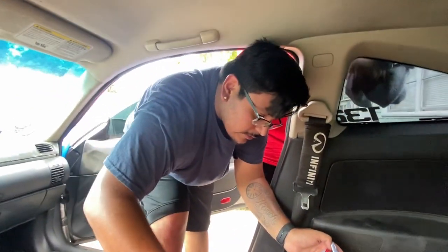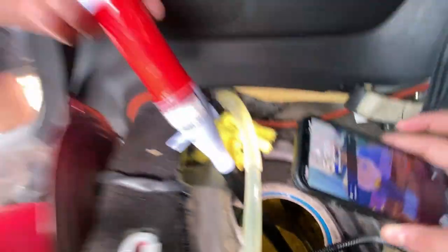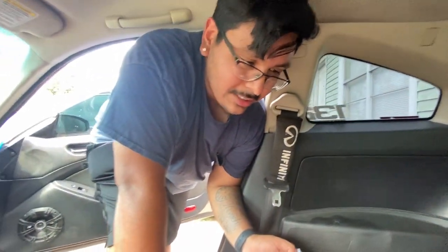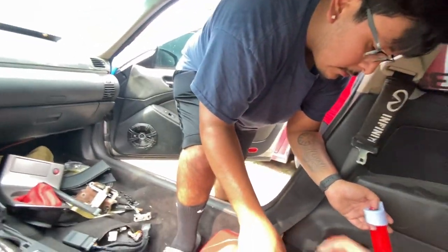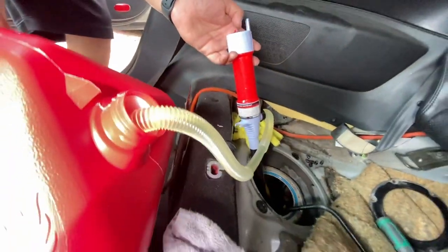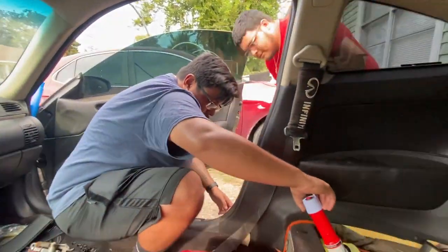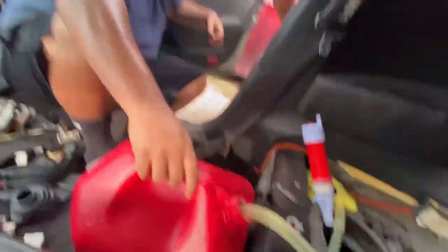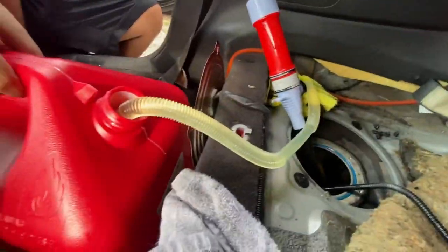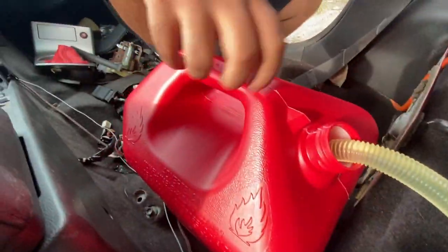How long has that gas been sitting? A little over a year. That's why we're changing it - the gas is pretty old. If you let gas sit, within six months it can go bad, so this is way past due and it really needs to come out. It's super hot so we'll see you in a little bit - we're just emptying the gas tank.